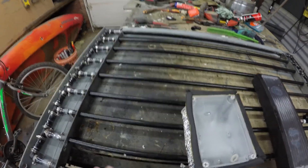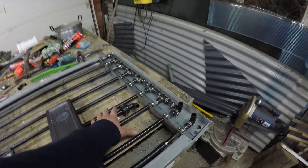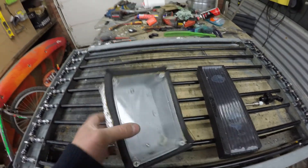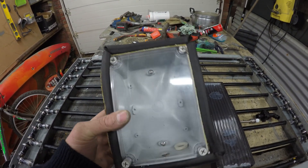Alright, so quick update on things here. I'll talk about the compost water heater, which I've finished, in a minute. But firstly, a little issue that I came across with the solar water heater.